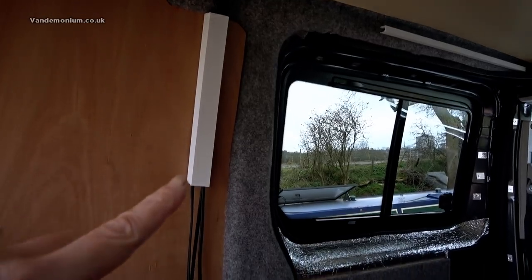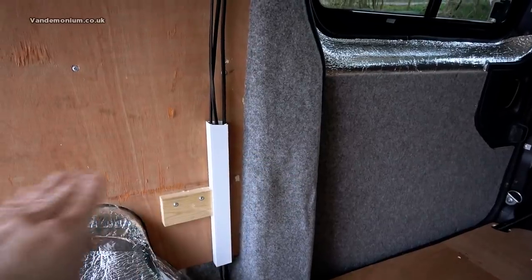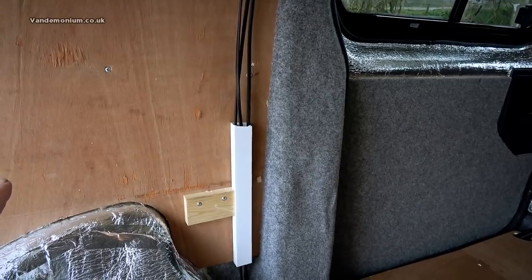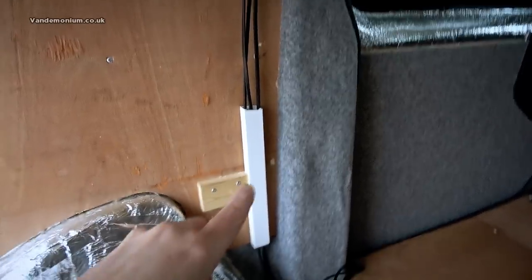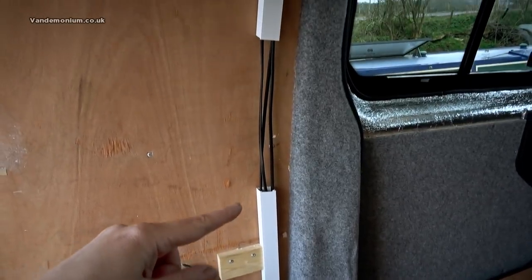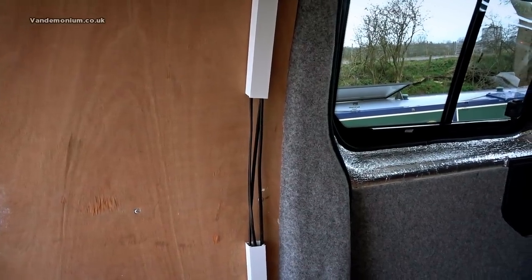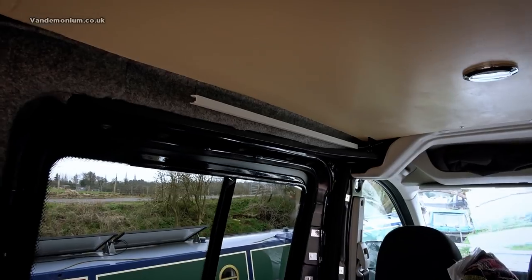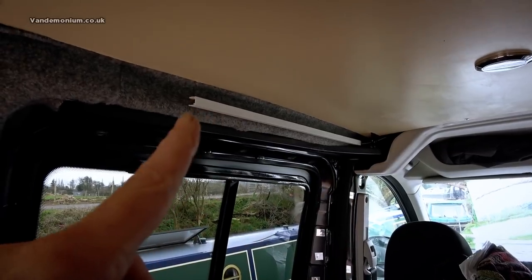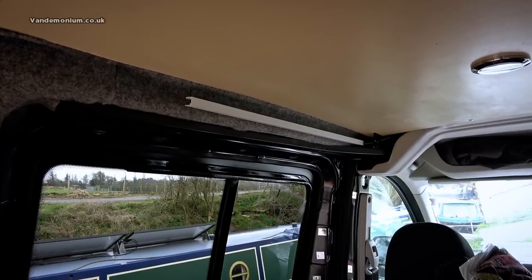It's not pretty, I know, but this bottom bit will be hidden behind the unit which has the hob and the sink on it. Because the sink will be about here, I'm thinking this will all be hidden by a splashback so you won't even see it. Meanwhile over the top of the door there's a little bit more ducting holding that cable that goes across the top and then disappears into the van and down the middle pillar to the door.